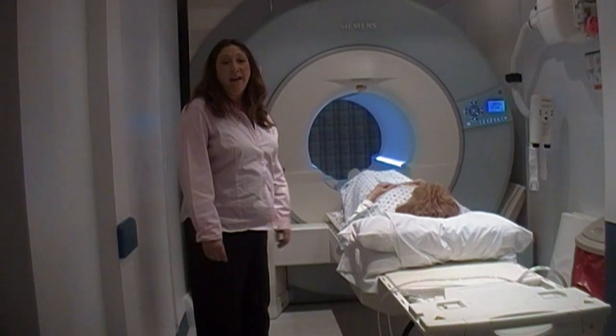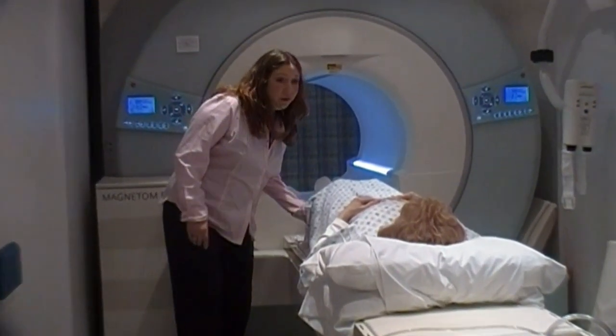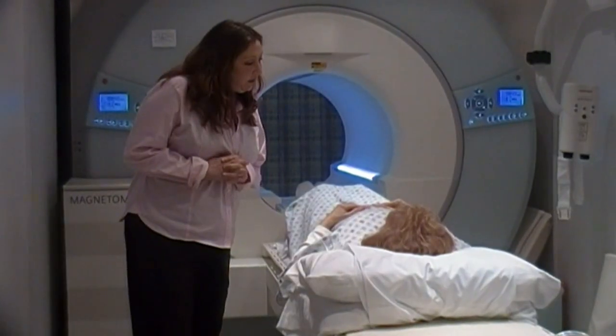Let's show you what it would be like to have an MRI. First of all, we have you lay on the table. We make sure that you're comfortable, putting a cushion under your knees, a pillow under your head. Depending on the exam that you're having, we'll ask what kind of music you want to listen to.